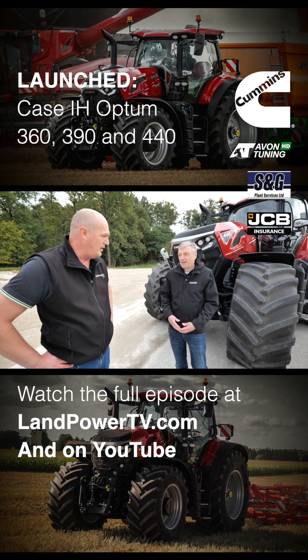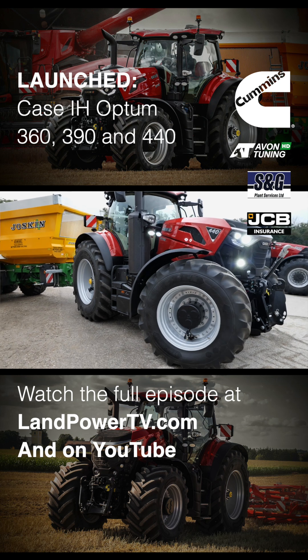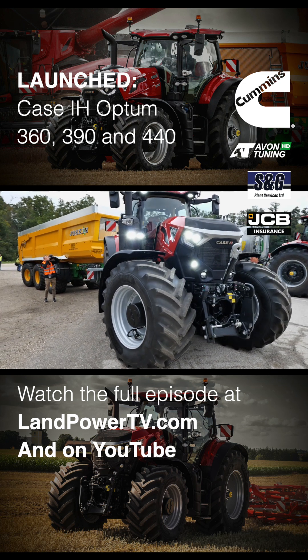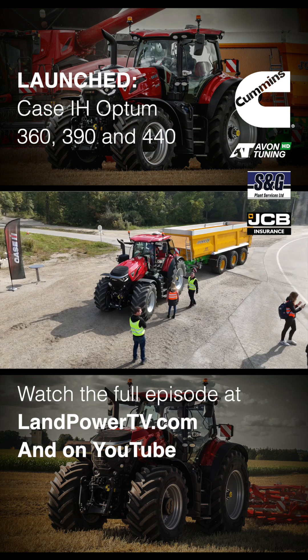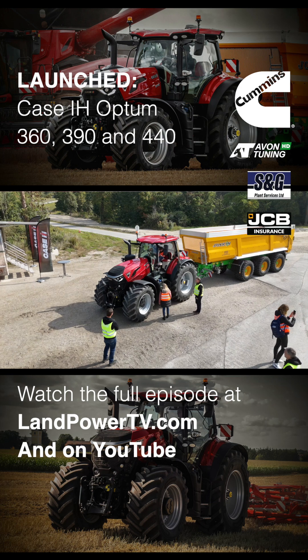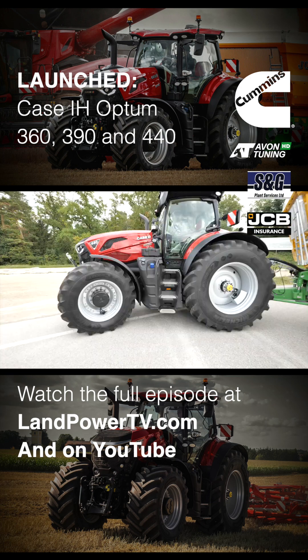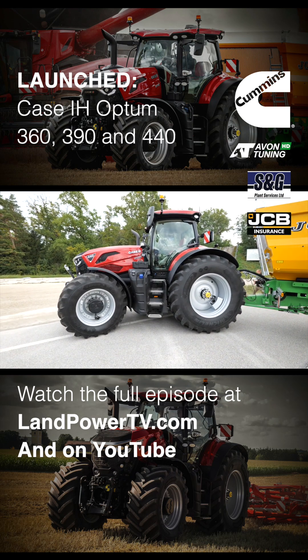So Optum, we've got three new models. What's in the family now? Let's have a look. The new range is an extension of the Optum range that we have: 360 horsepower, 390 horsepower, and 435 horsepower. These three new models build on top of what you've already got. So what's currently in the Optum range? What sits below these new big ones? The highest horsepower in the lower range is 340 horsepower.